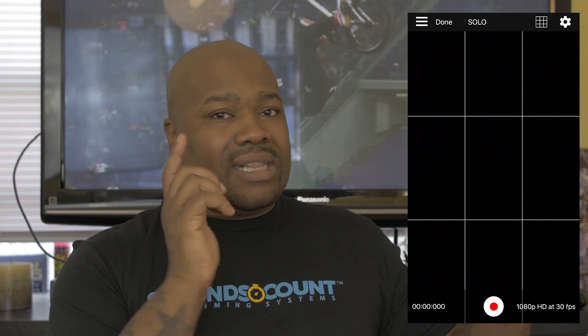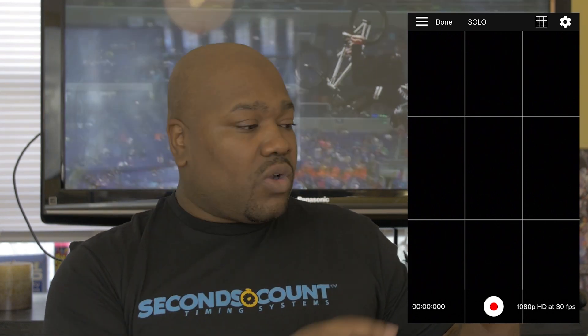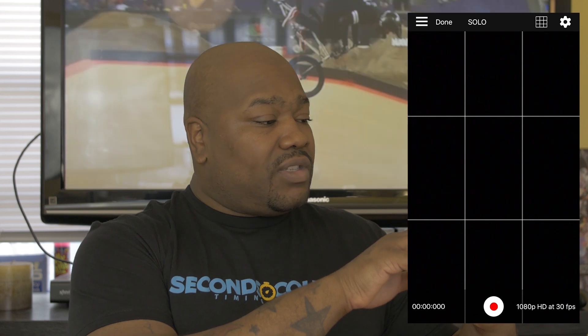And once you're done recording, it's easy — click the record button again and it stops the recording. Then what happens is you just click done.